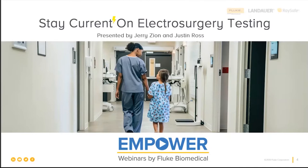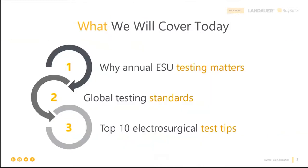Let's get started. We're going to cover some topics that are going to be of interest to you, and there's a lot more depth under each one of these. The first is why we need to do testing on ESUs and why that matters. We'll touch on what the global testing standards are, to whom they're applicable, and how those requirements affect you. And then the top 10 electrosurgery testing tips.